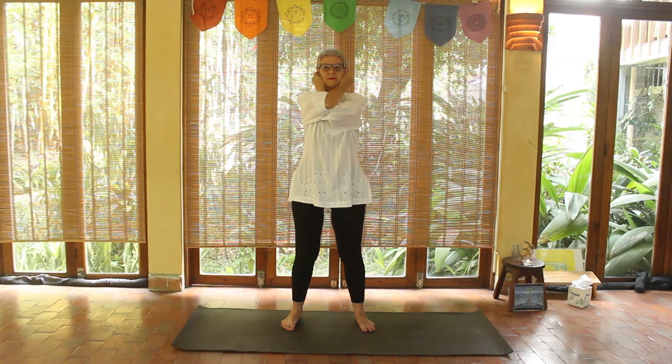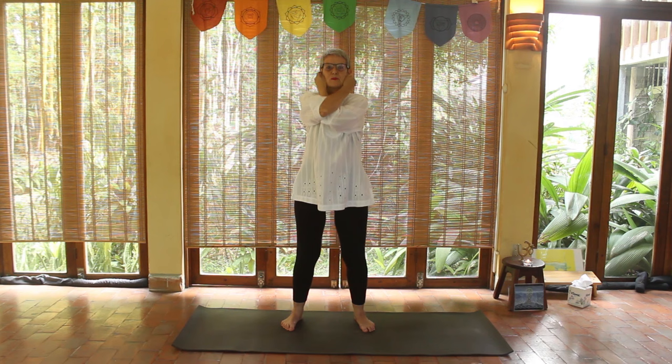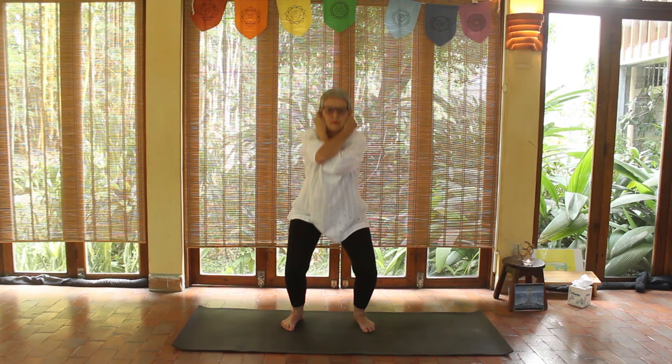Grab your left earlobe with your right hand and start breathing — inhaling down, exhaling up. Nothing else. You just inhale down, exhale up, as many times as you want.